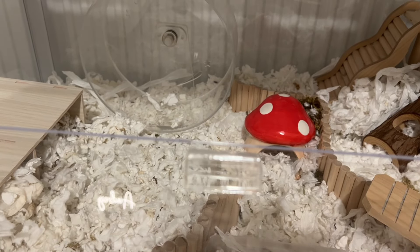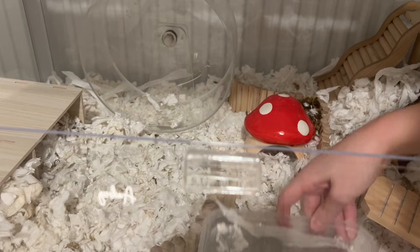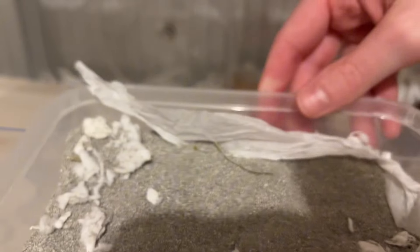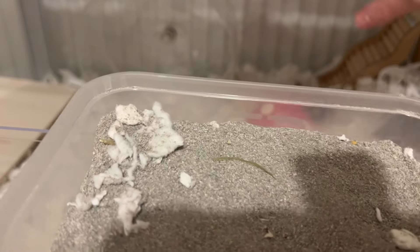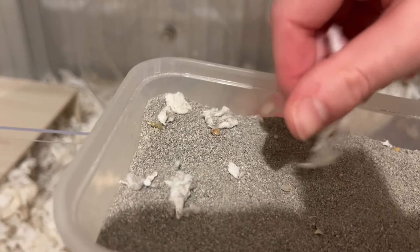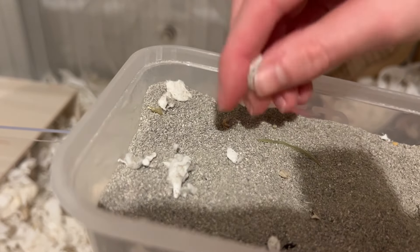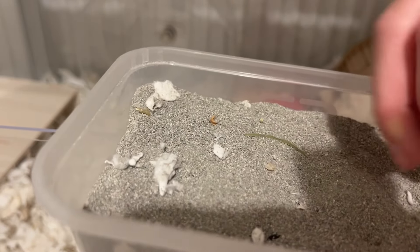Now we're going to be working on the sandbath, and it's always really important for your hamster to be able to access a sandbath because they don't like water. Lots of his bedding has gotten into his, so I'm just taking all of it out and then I will be refilling it with fresh sand.